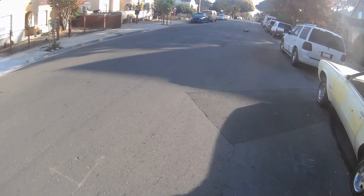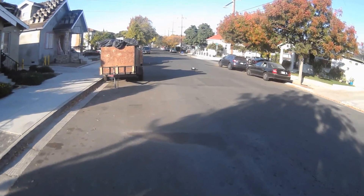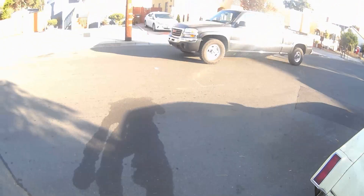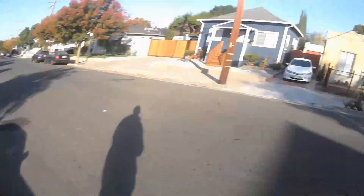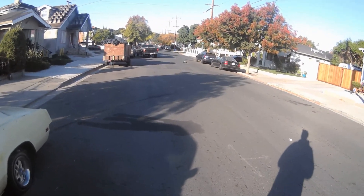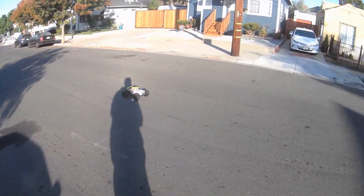It wants to end on the slightest bit of brakes. It's pretty quick though. I'll just park down there. Too much brakes. It probably does about 45, 47 mph stock.